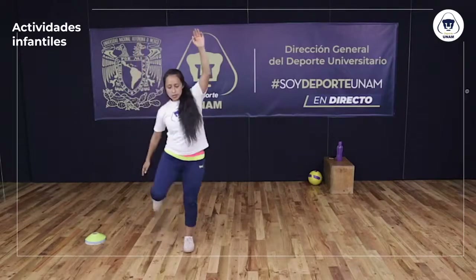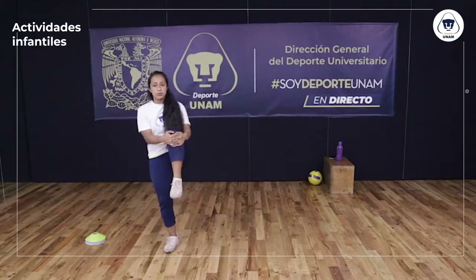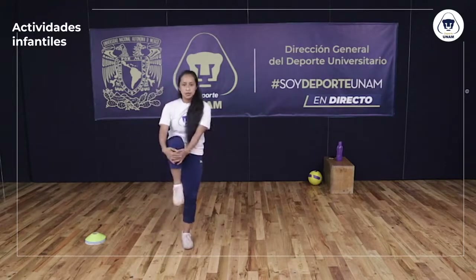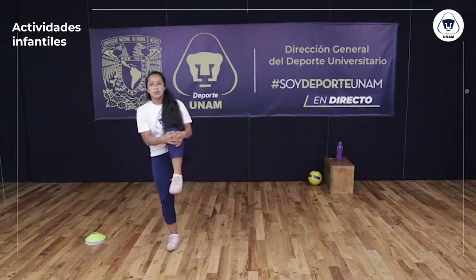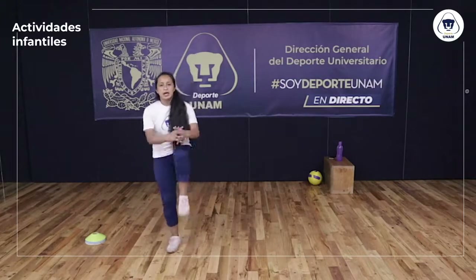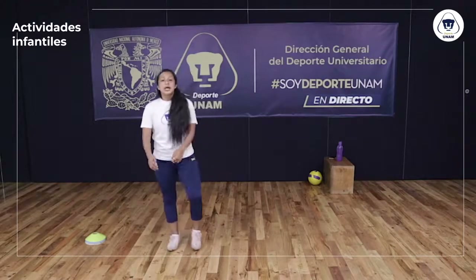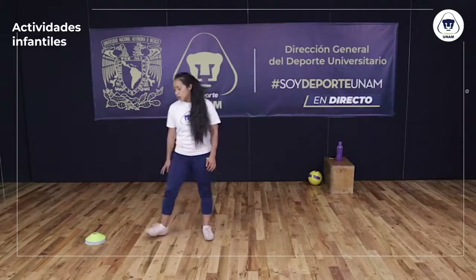Ya casi terminamos. Ahora la rodilla hacia arriba — voy a jalarla con las dos manos dos segunditos y cambio. Alternamos: una vez derecha, una vez izquierda. Ahí paramos.